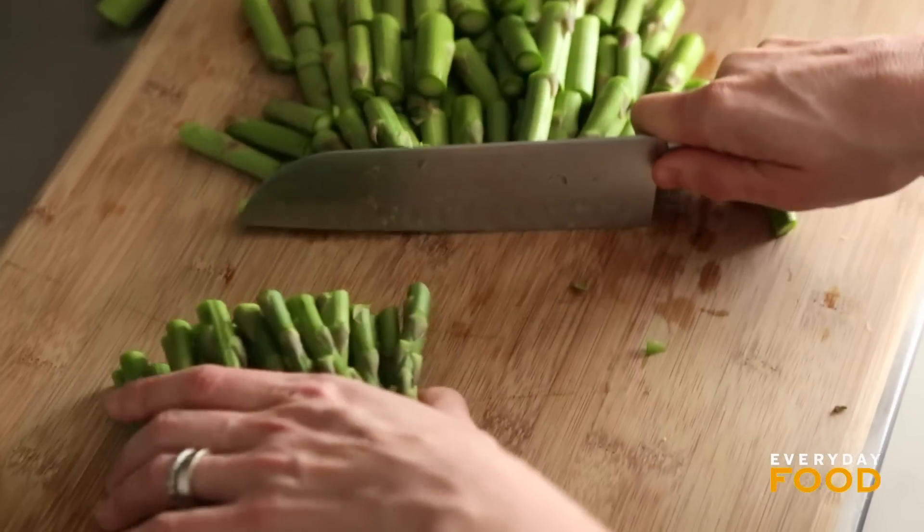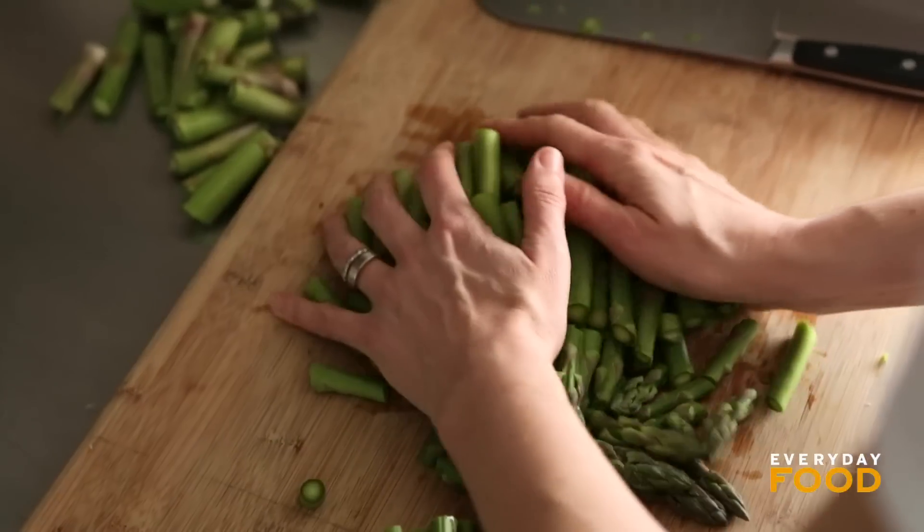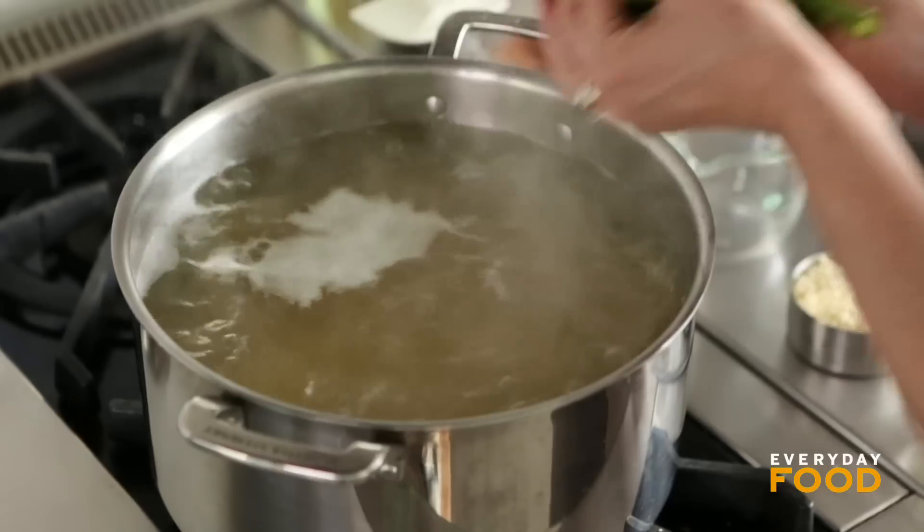This is a very big bunch, but you need about a pound, give or take. It's not really that important — I mean, who's going to complain about more asparagus, right? Then it goes into the pot of boiling water with the pasta.